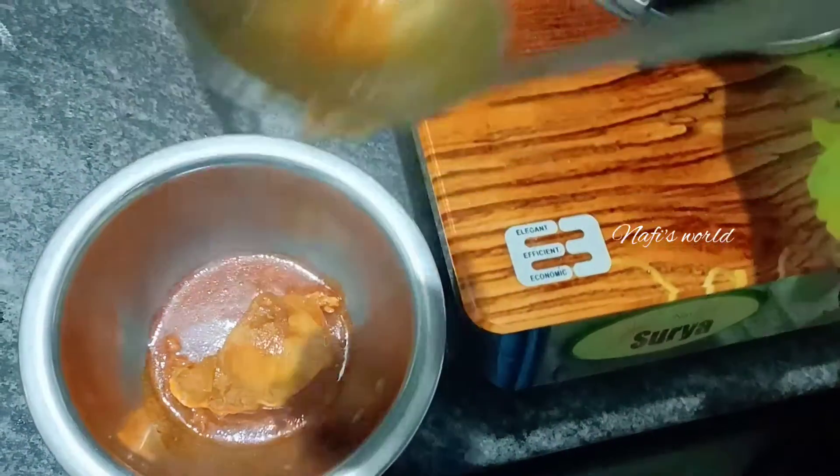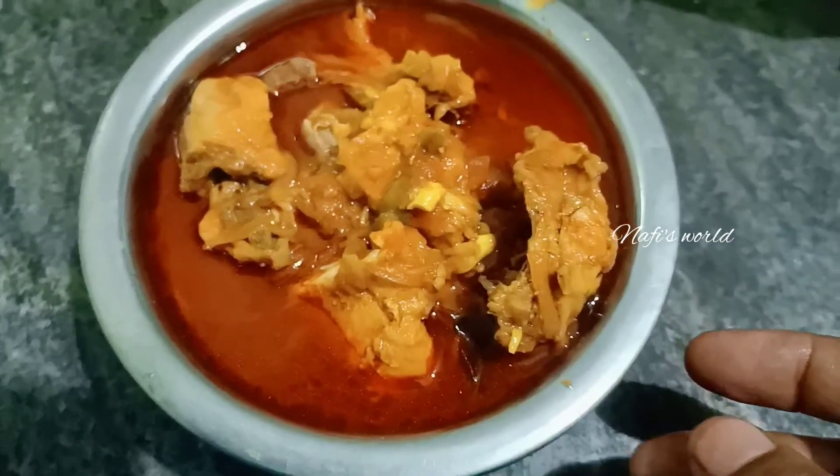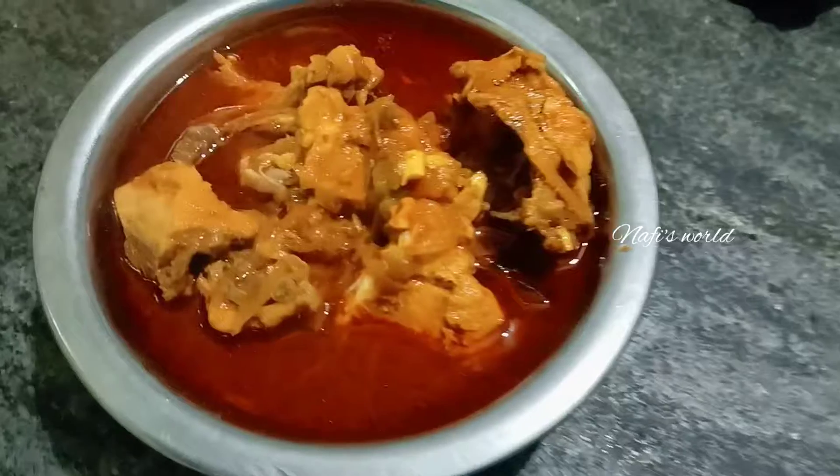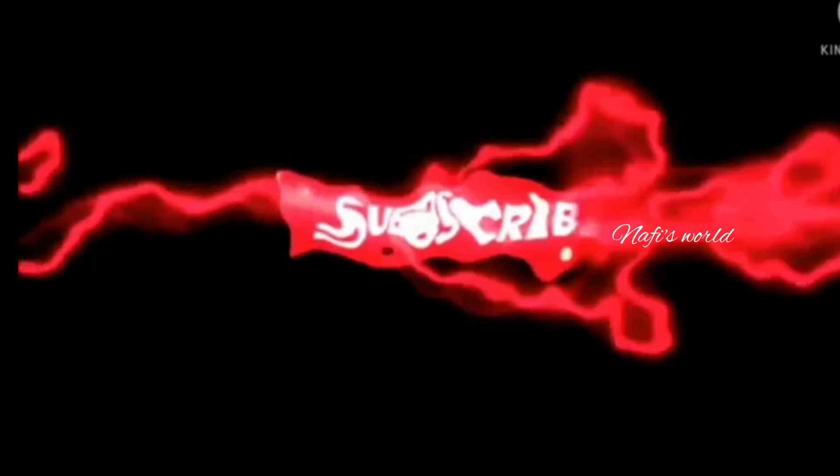It's a good taste of the recipe. If you like this video, please like and share. Inshallah, the next video is welcome. Assalamualaikum.